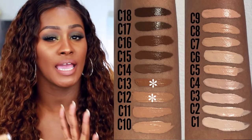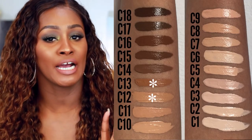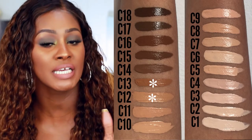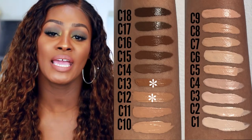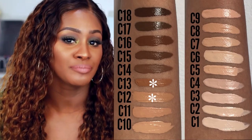I got it again in C12 and C13, and there's a huge gap right there, so I feel like there's room to add more colors — like a 12.5 maybe, or two, four, and six. They definitely need to add some colors in there. However, they have a large range of 18 colors and they're coming out with more. It's called Conceal and Define — full coverage conceal and contour.